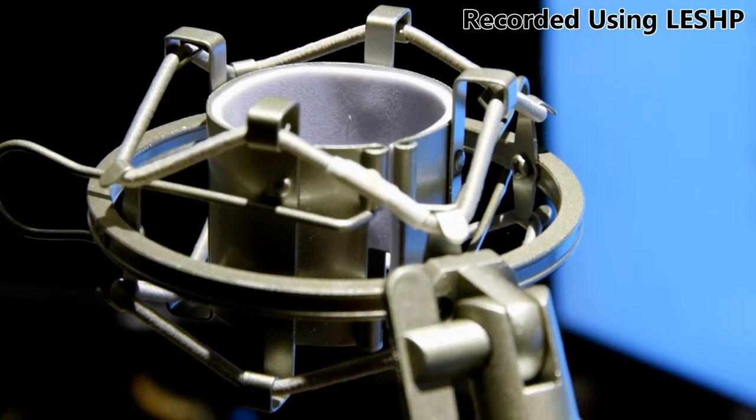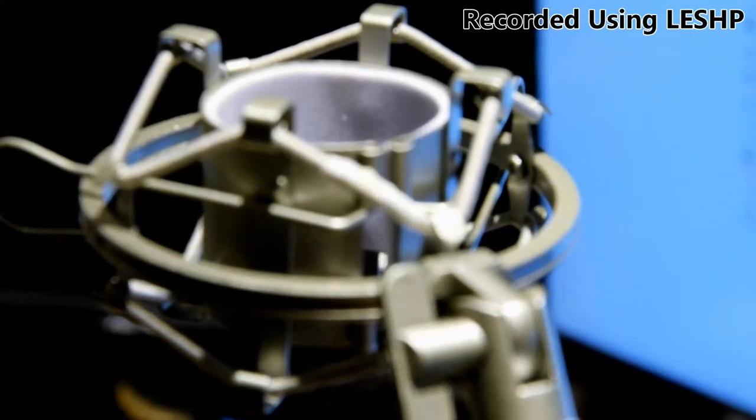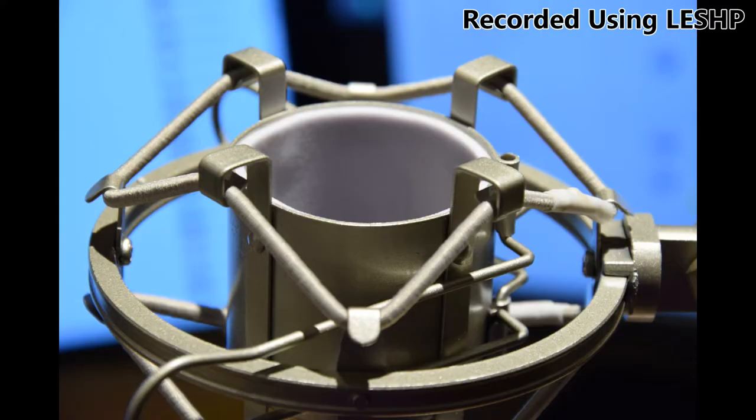I don't know about its functionality in terms of stopping vibration, but it is very easy to mount and unmount the microphone. There are two clips that you just squeeze together and it opens up the opening allowing you to slide out the mic.